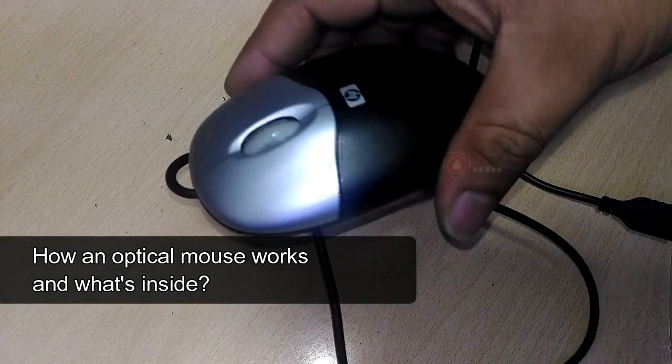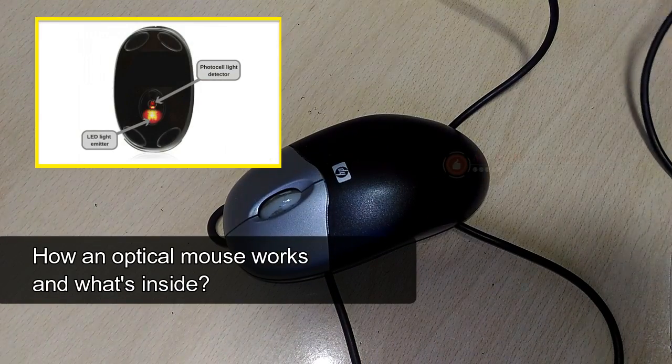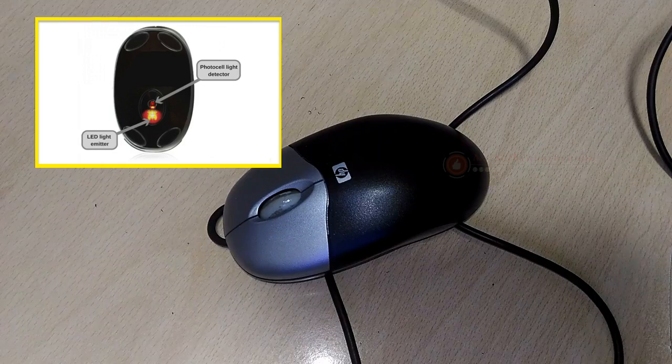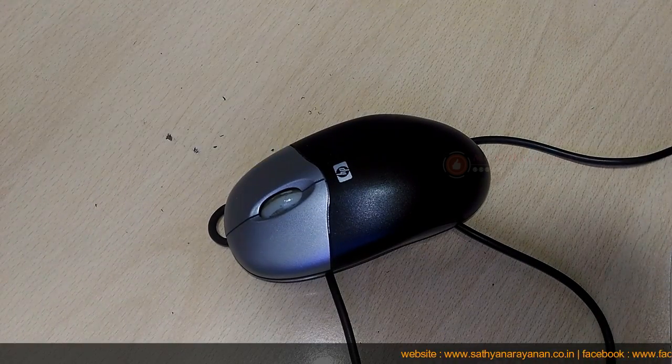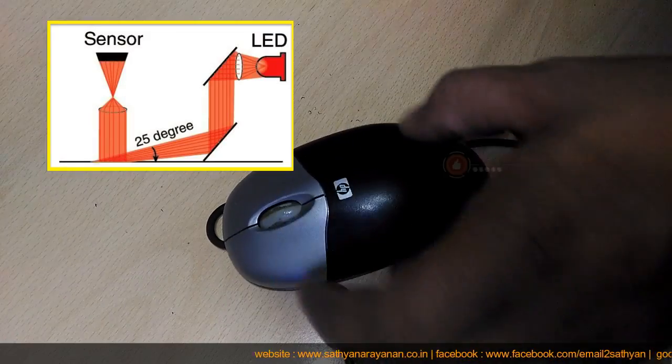An optical mouse works in a completely different way. It shines a bright light down onto your desk from an LED (light emitting diode) mounted on the bottom of the mouse. The light bounces straight back up off the desk into a photo cell (photoelectric cell) also mounted under the mouse.